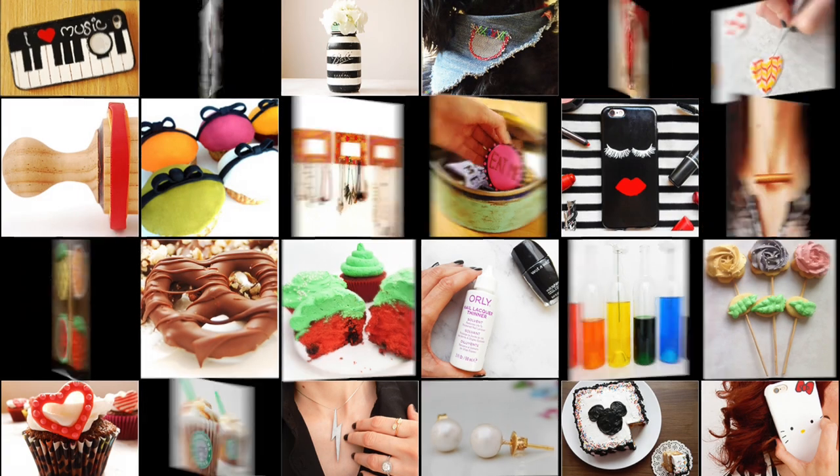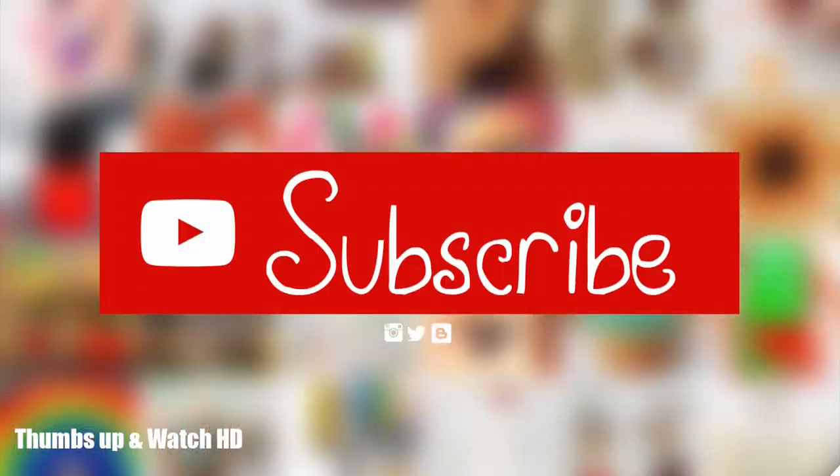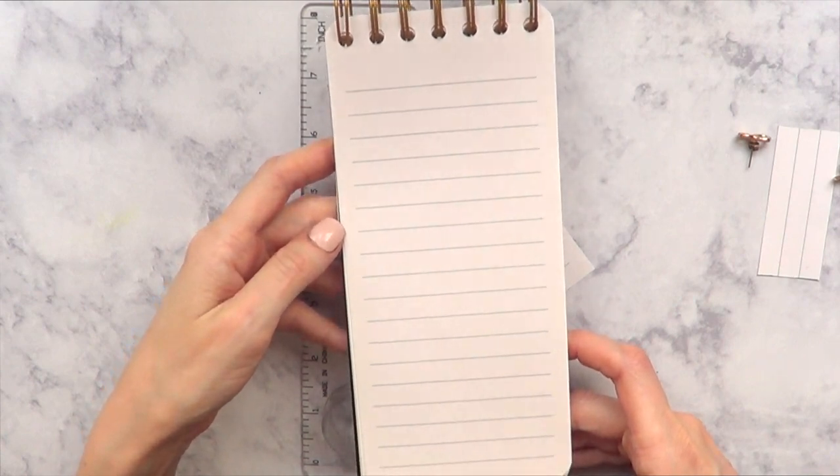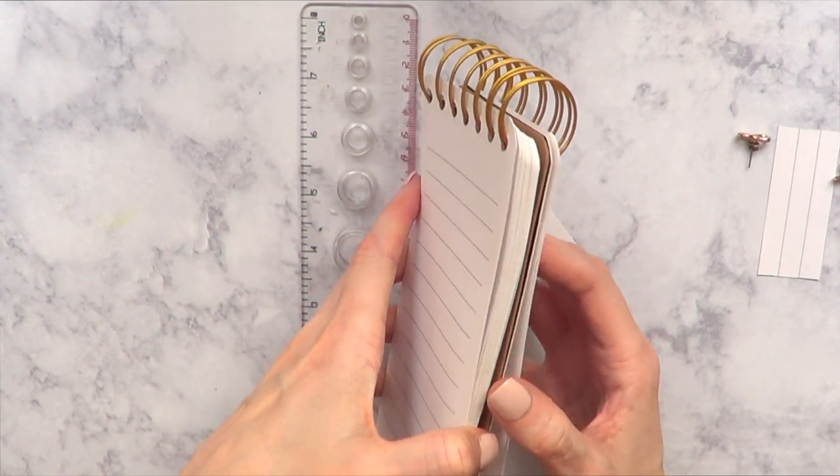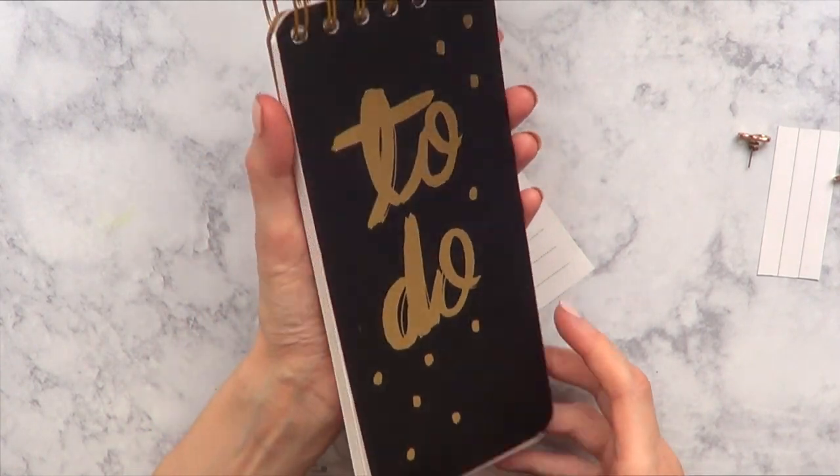Hey guys, it's Rey. Welcome to this DIY. Today we're going to be making a storage box for stud earrings, and for that we're going to be first making the template. To make the template I'm using notebook paper.